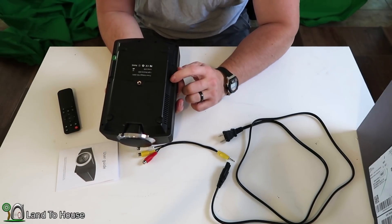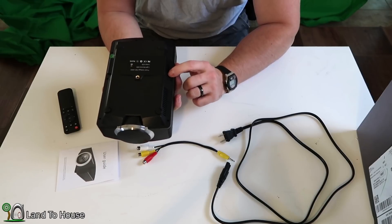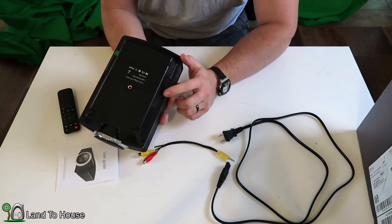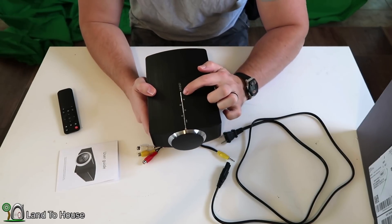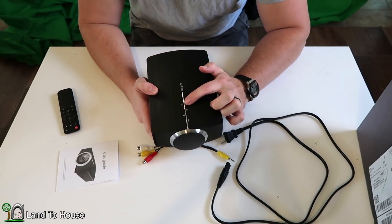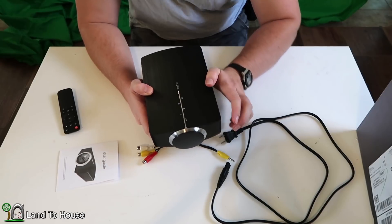It has the keystone to adjust the picture down here on this bottom wheel. On the top, it has a power button, the back button, OK button, left, right, and input buttons.